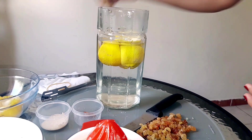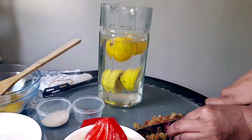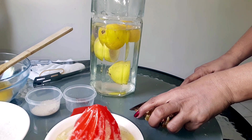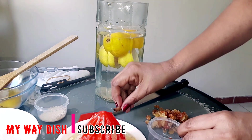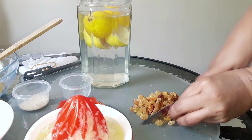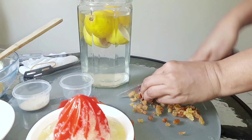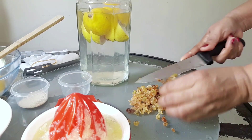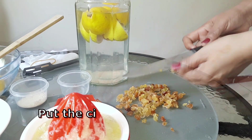Then you can add the lemon. I am going to cut it in a little bit. We will make the lemon powder and put it in a bowl.